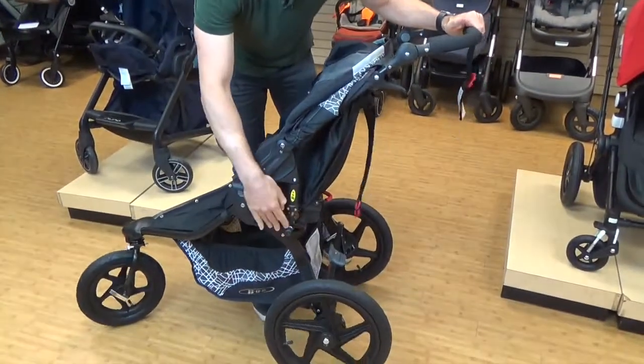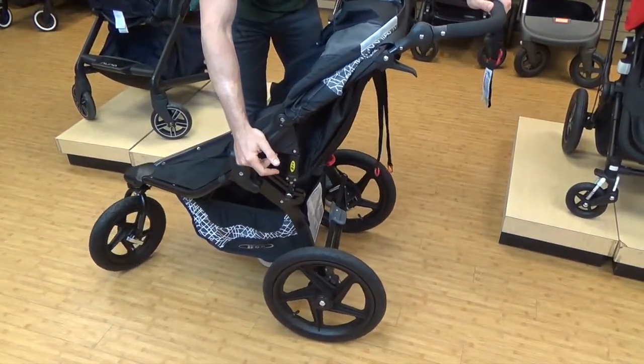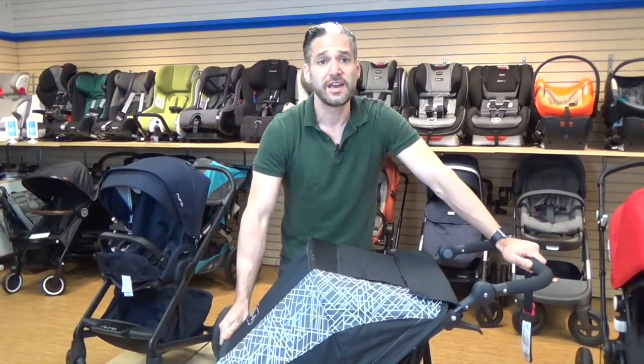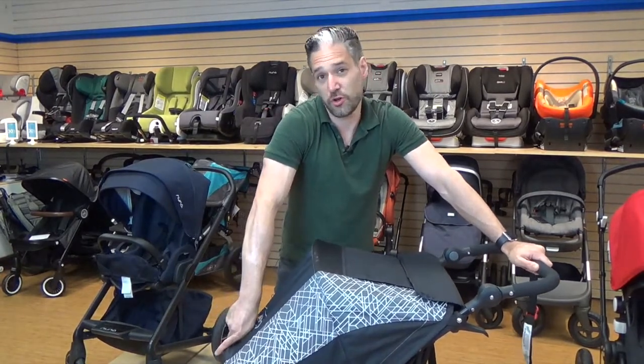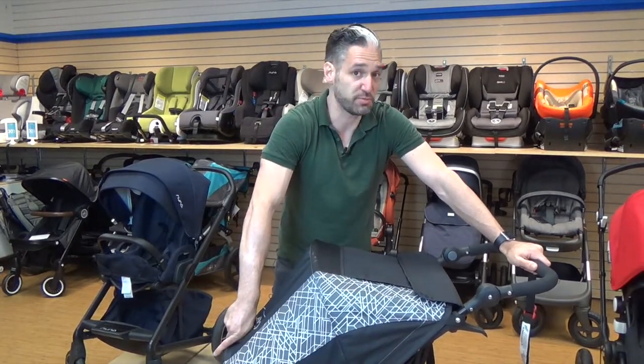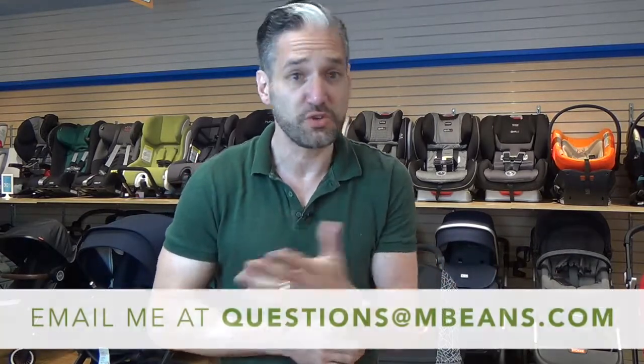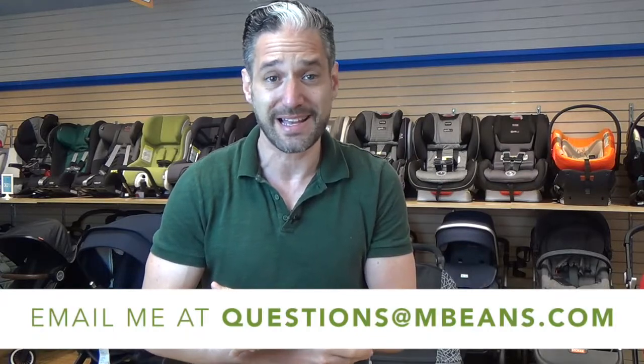There's also adjustable suspension, so you can control the suspension on the Bob Revolution. It's great for running, great for all-terrain, great for snow — a really good all-purpose stroller, and the price point is pretty reasonable. I hope you liked my review of the 2017 Bob Flex Lunar, available from Magic Beans with free shipping. If you have any questions, email questions@mbeans.com or leave a comment below. If you like this stroller, please give us a like — it makes a huge difference to our channel — and please subscribe if you want to see more videos like this. Thanks for watching.